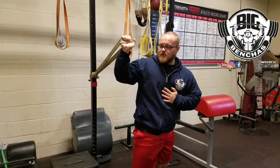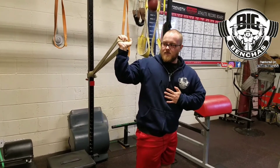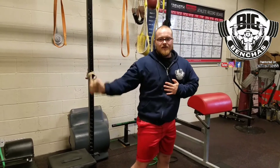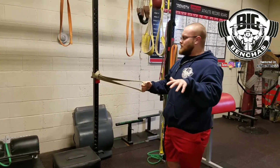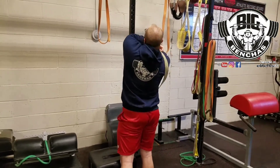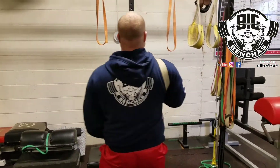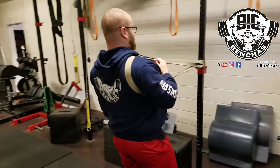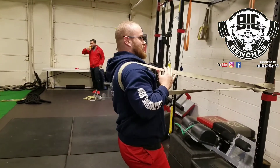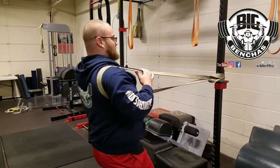Push and resist it, then let it pull you back. You can walk out a little more, resist it, and let it pull you back. Then turn around, push into the band and relax, push into the band and relax — working that shoulder posture we want when we lift.